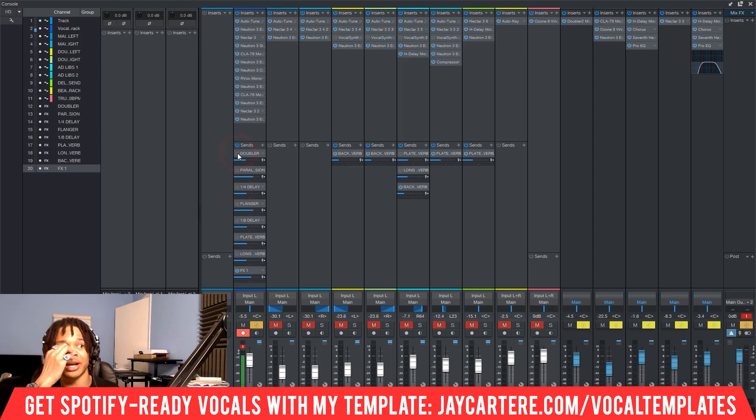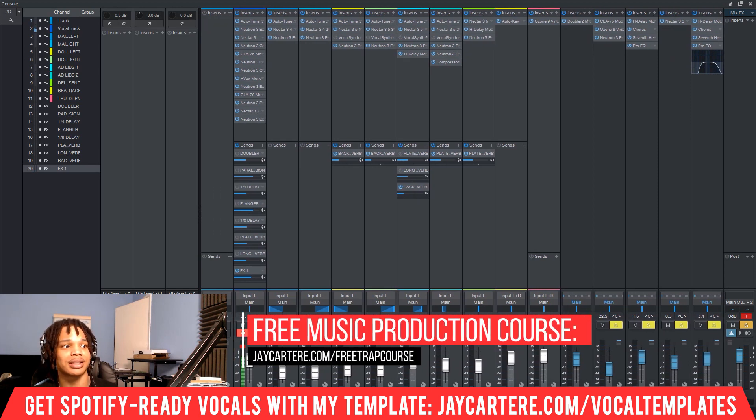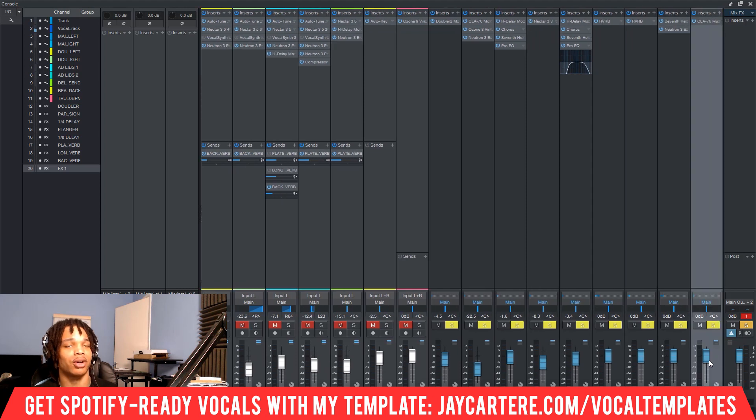Let's turn all that off so you can just hear what the parallel compression sounds like with nothing else on. This is the vocals with no sends on it. And then this is it with parallel compression. So that's just the compressor. At this point we want to mix these together — we can use the amount we're sending through here to blend them, and also use the fader on the parallel compression channel. Let's pull this down a bit because it's a bit much. That sounds pretty much perfect to me — that's about where I'd put it.